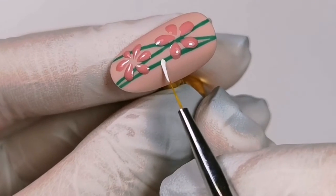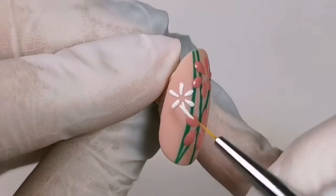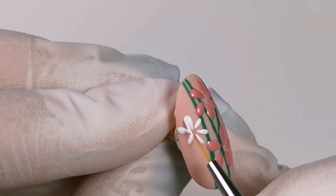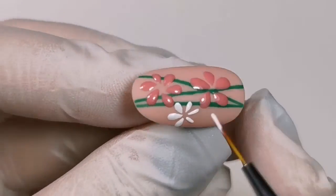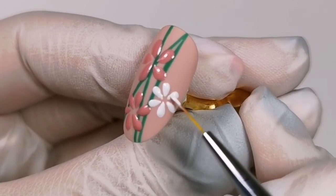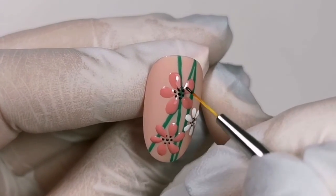I polymerize at the lamp for 60 seconds and I'm painting another white flower. Now I cure the lamp for 30 seconds and I apply black dots in the middle of the petals with the same brush, and then I cure the lamp for 30 seconds.